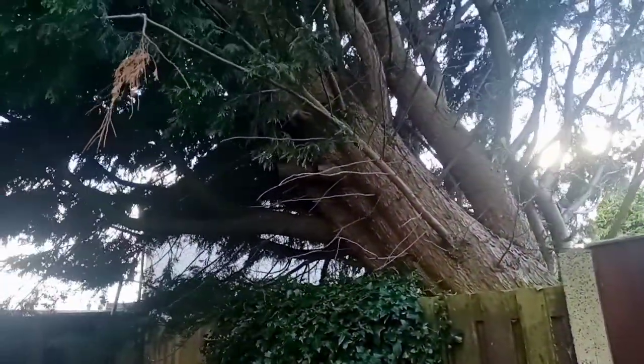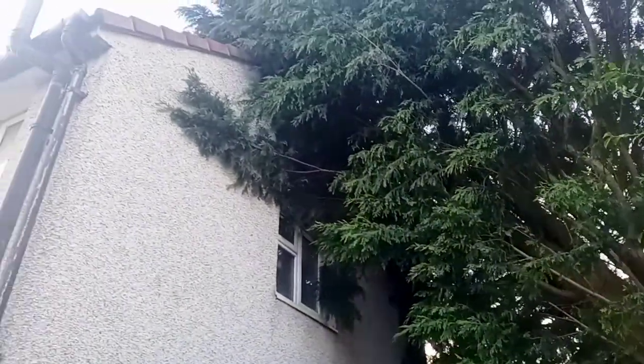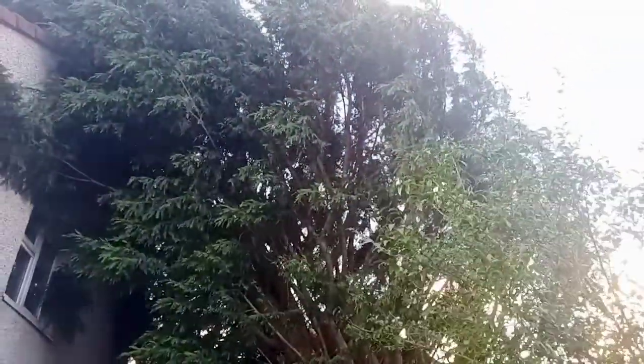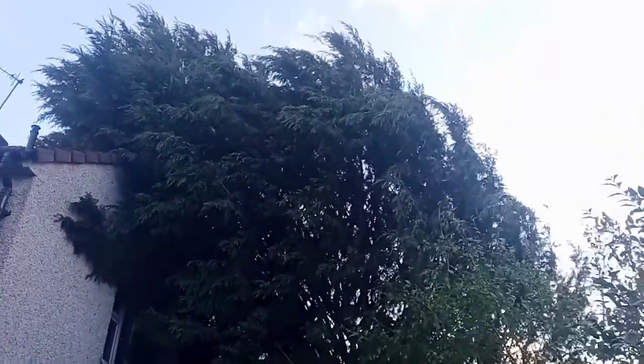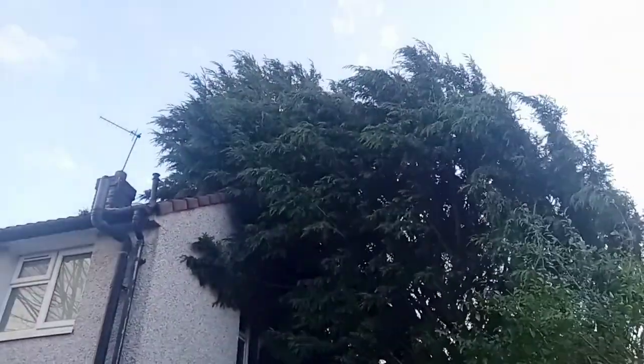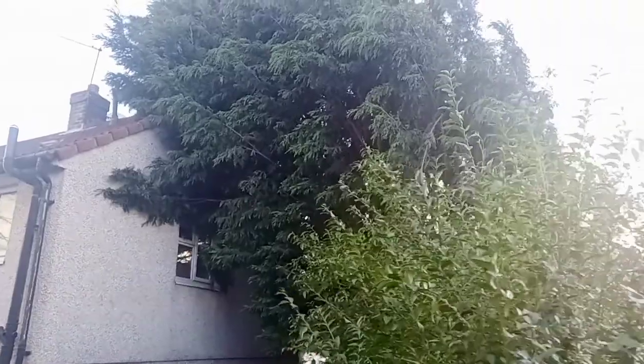Look at the size of it! Let's go back a bit and you can see it all the way against the house. There's the tree, it's a huge tree. There's the house and there's the damage. Let's go back to the garden and see how big this thing looks. I'll get on the trampoline to see if we can get a better shot.